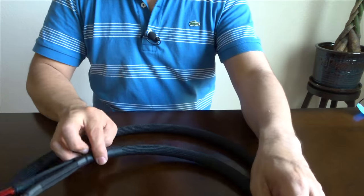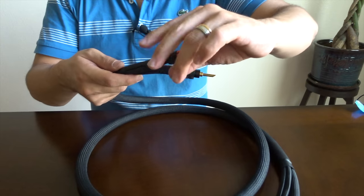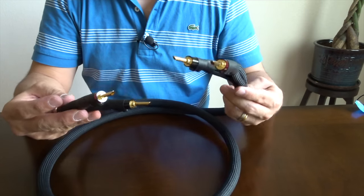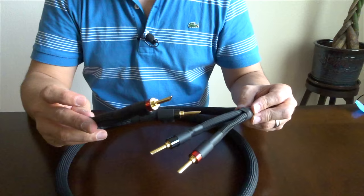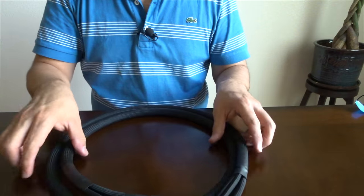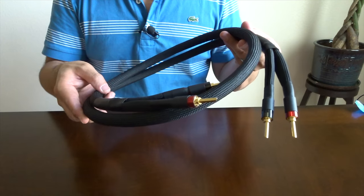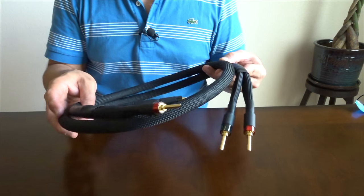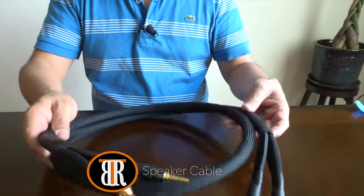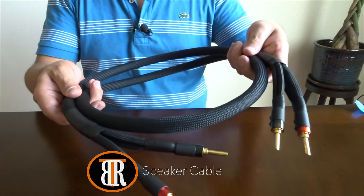This is how my cable looks — this is the final product. This cable is about five and a half feet. I will update the information when I start using this cable because I'm not going to use it right away in my main system; I'm going to use it in the TV room first to make sure it's worth running and breaking in. This is the best speaker cable you can build yourself. It can go against many other speaker cables in terms of quality, fit and finish, and most importantly, sound quality. Thank you for watching and happy listening.